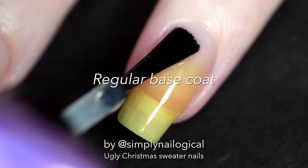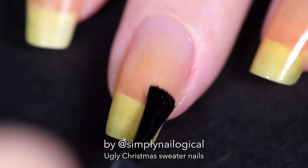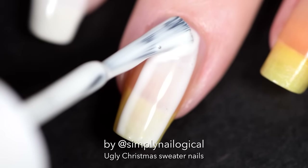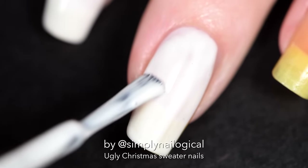I rethought what I was gonna do and started over with a non peel off base coat, because you can't live dangerously all the time. I'm using a milky white polish for once — how disgusting is it?